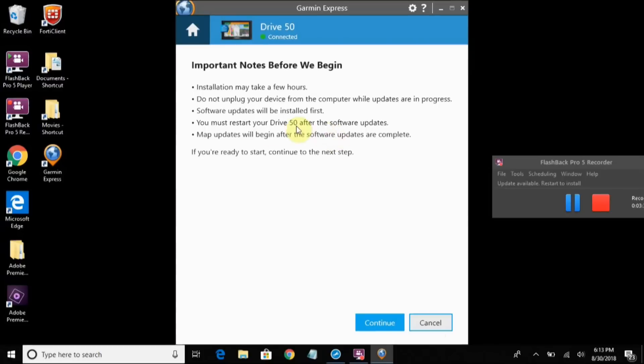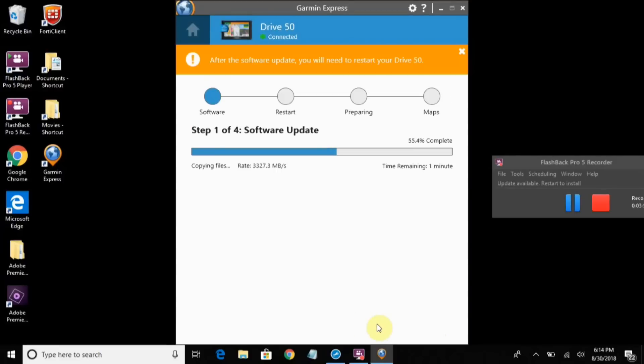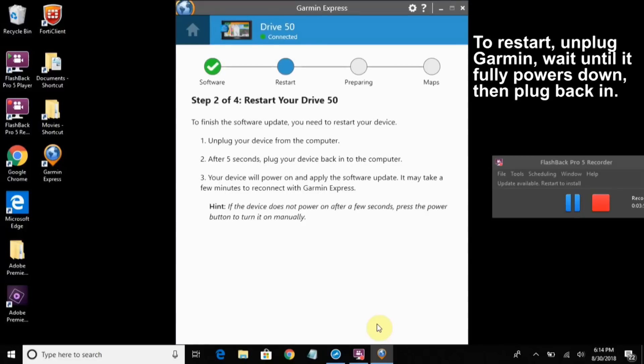Do not unplug the device. You have to restart your device after the updates, and then map updates will begin afterwards automatically. When prompted, unplug your device from the computer, count to five, and plug it back in.